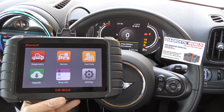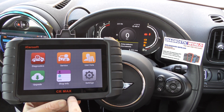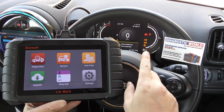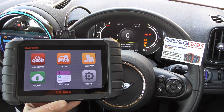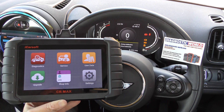Hi guys, thanks for tuning into Scan Tool Network. In this video it's a short demonstration of the iCarSoft CR Max. We're in a Mini here and we've got the traction control, the ABS, and the exclamation warning lights on the dashboard. Don't worry about these two for now — we're going to diagnose these faults with the iCarSoft CR Max.